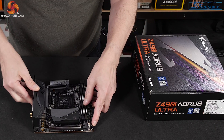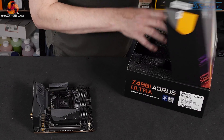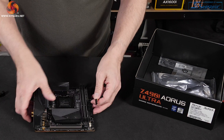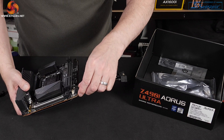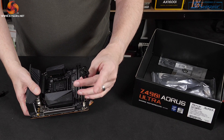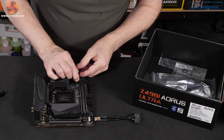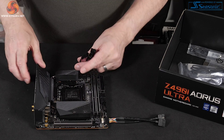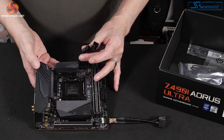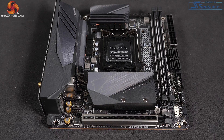That connector there and these connectors here are used with these proprietary cables. So we plug that in and we now have two headers for USB 2, so those can control up to four ports. At the top of the board we now have three PWM connectors in addition to that connector there, so we have support for four PWM fans. Quite impressive. And we have a few other headers and connectors there for things like audio.